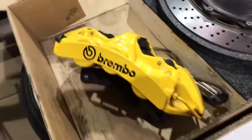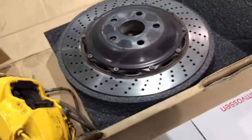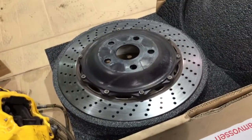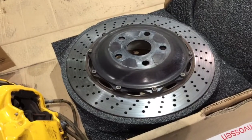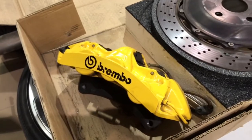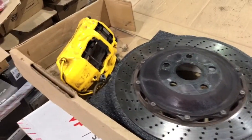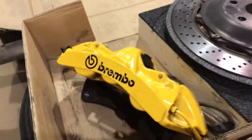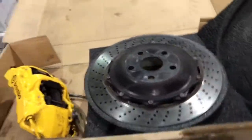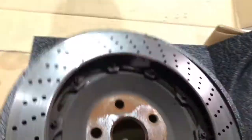I'll start off with the 15-inch Brembo kit. The LS F-Sport does come stock with Brembo, but if you are a big brake addict like I am, you're going to go a little bigger than that. These are 15-inch — I believe 380 millimeters. You can see the cross-drilled disc, beautiful rubber, and the original packaging. It actually flips around — and voila — it's in the original box.